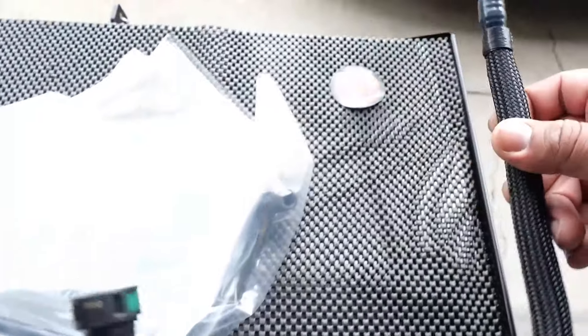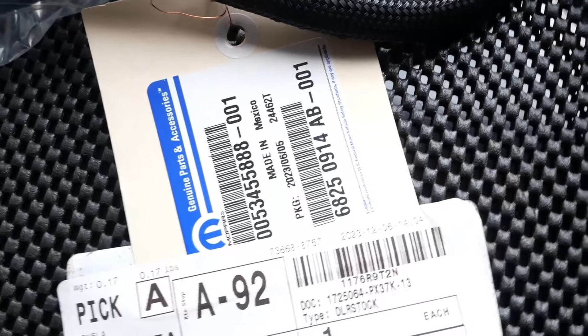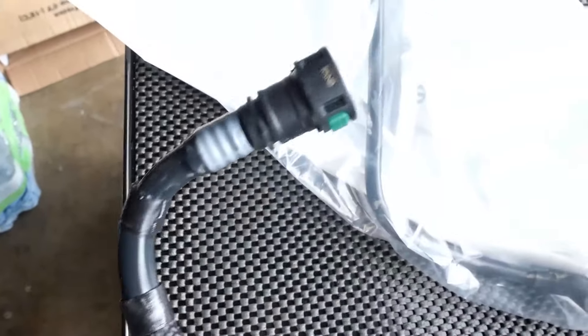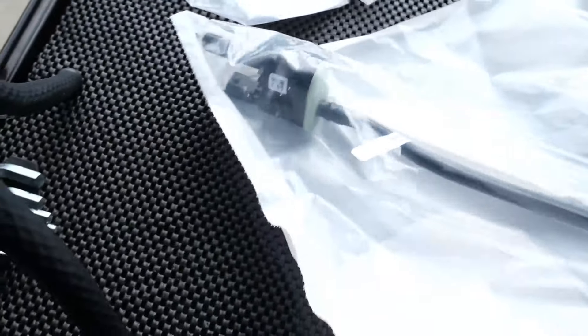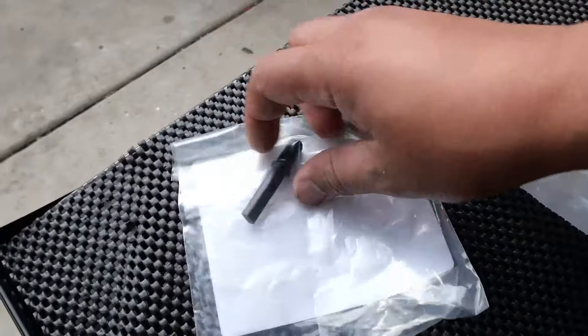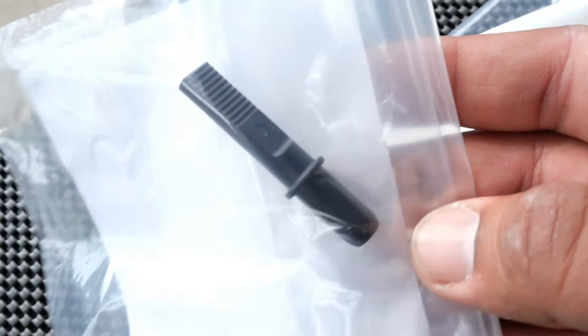I ordered the parts from the Dodge dealership. Here we've got that hose I was talking about — here's the part number for that. Over here we've got our EVAP valve — there's the part number for that. And we've got our little check valve, air valve — we've got those here.